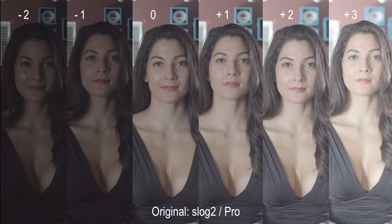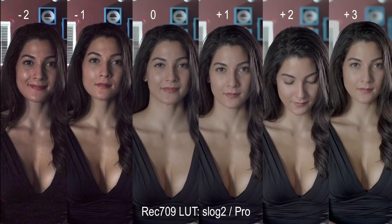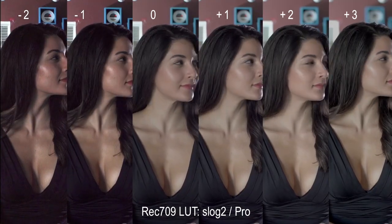The next color setting is Pro, with even better skin tone accuracy. I think the picture says it all. I like it a lot, and I'll probably use it 8 out of 10 times I shoot on this camera.